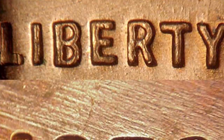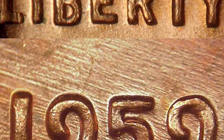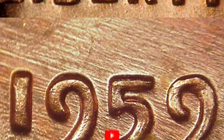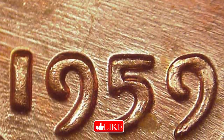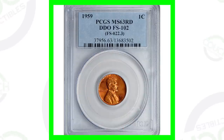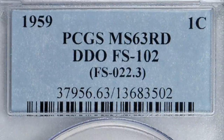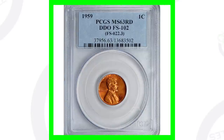With the 1959, the first thing you want to look for is a double die obverse. Look for doubling on the front of the coin — on the lettering as well as on the date itself. Do that with a USB coin microscope, which I have available on couchcollectibles.com. Here's a 1959 that has a double die obverse — the coin slab says DDO — graded at mint state 63 red. This penny sold for a little over $80.